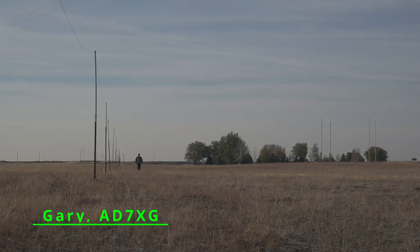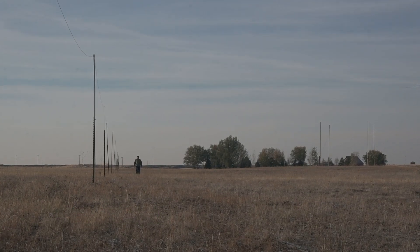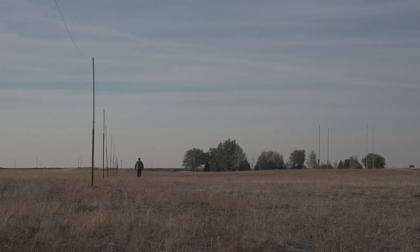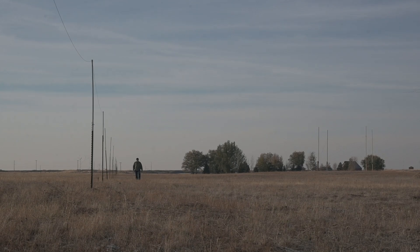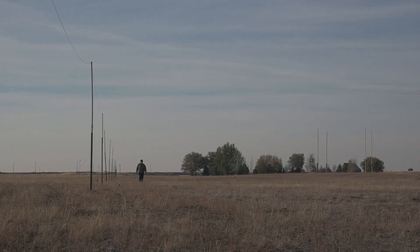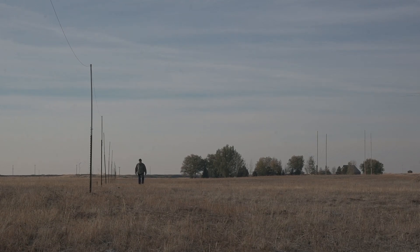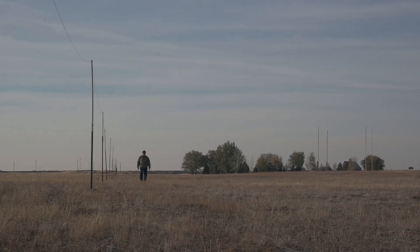I'm walking the length of my beverage antenna. It's a well worthwhile project to do. It does take some land though — some real estate. My beverage is 10 feet above the ground, and it's high enough so deer don't collide with it. Mine is over 800 feet, probably 850 feet. It works well on 160, and it'll work on 80, though you have a little bit of efficiency drop on 80.